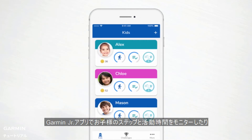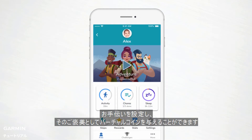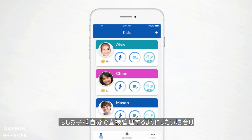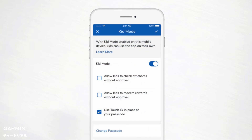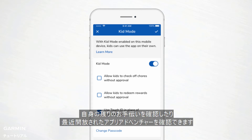The Garmin Junior app is where you'll go to monitor your kiddo's steps and active minutes, as well as assign chores and hand out virtual coins. For children who are ready for a little extra responsibility, you can enable Kid Mode. This gives your child limited access to the app to monitor their own chores and view the latest uncovered app adventure.